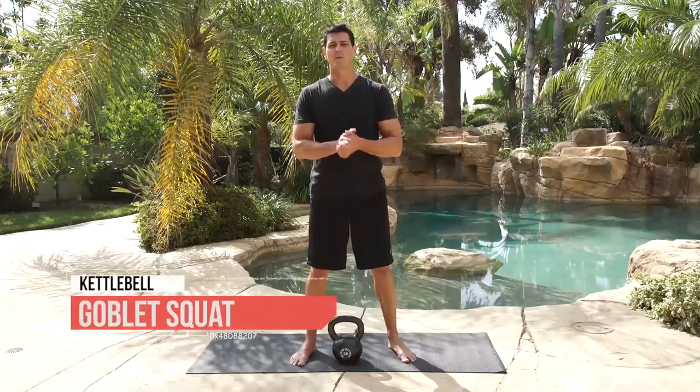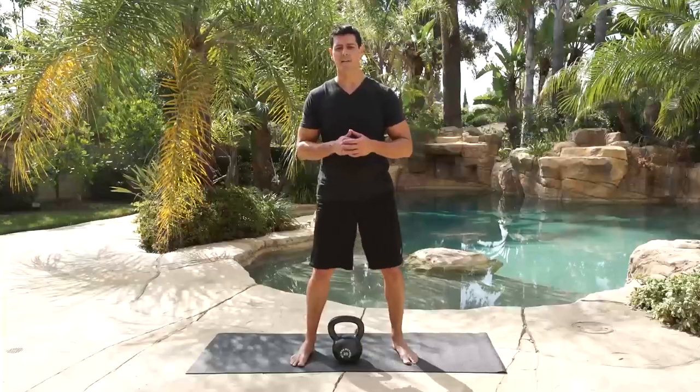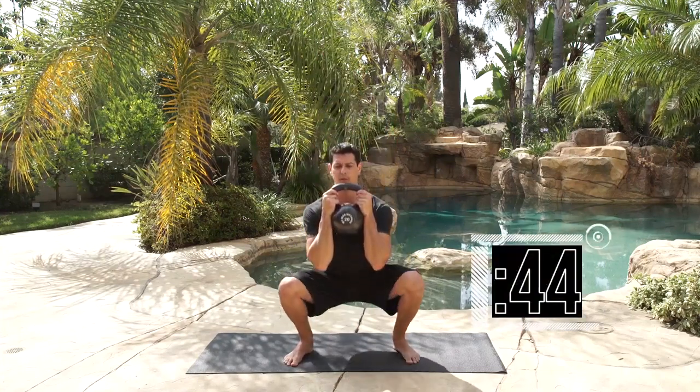Time for the goblet squat — we're going to be doing 10 reps on the 45 seconds. Don't just rush through these, we're grinding through them — this is a deliberate movement. We're going in 5 seconds. Get the weight up close to your chest, and go — descending.